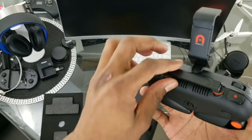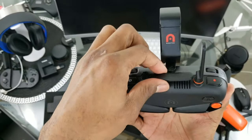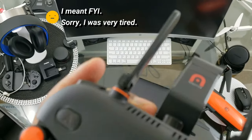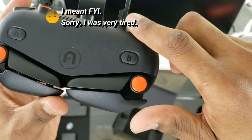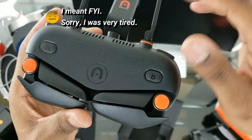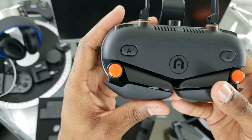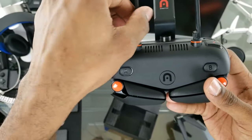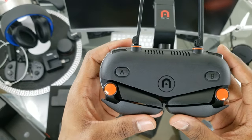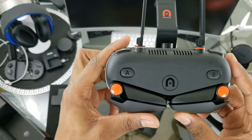On the back are the antennas. A little FYI: these little plastic pins in here do tend to wear after a while, so be very careful — try not to bend them or twist them out of place. If you put wear on that plastic you may have to send your controller to Autel to have it fixed.